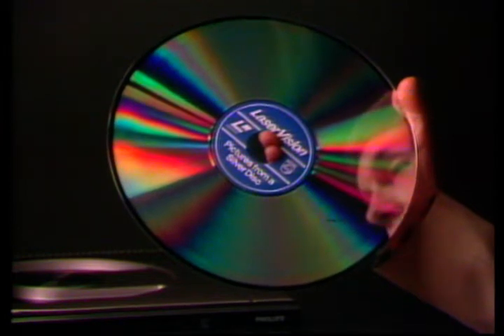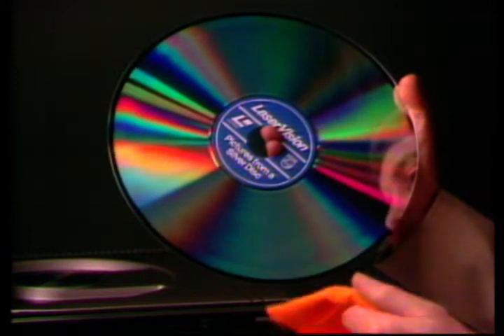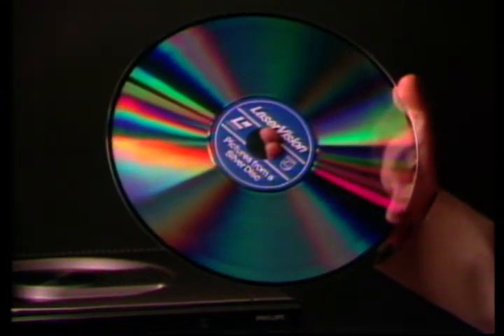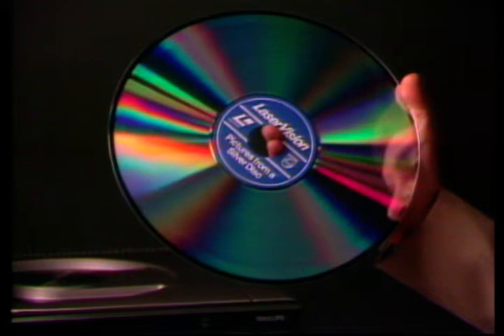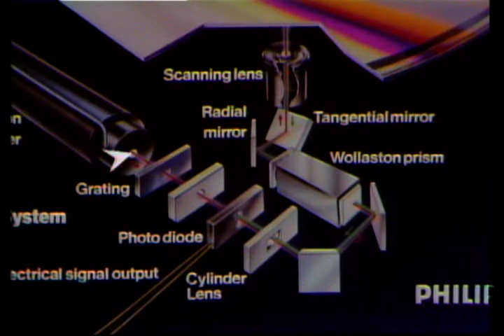If it gets dirty, you just dust it over with a soft dry cloth. The reason why the disc is so robust and practical for family use isn't just because of its protective coating — it's because the system is so different. With a record player you have a needle which actually touches the record. With laser vision you have nothing touching the disc. Instead it is read by a minute beam of laser light, which means that the disc won't wear out.